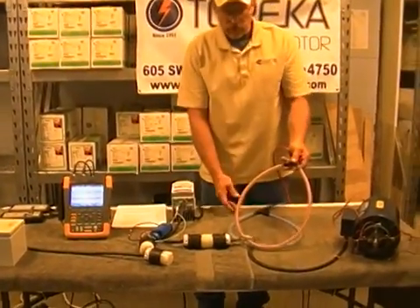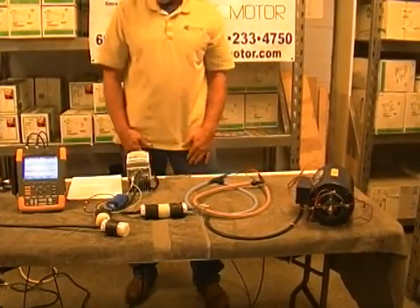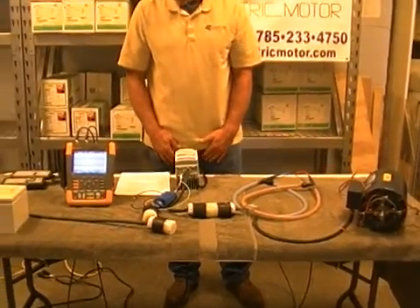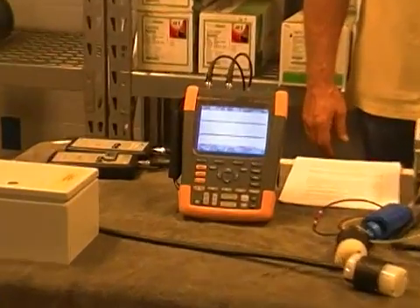We are simply using two Rogowski coils. These coils are used to measure high frequency current. We have a standard frequency drive here as well as our Fluke 190-204 meter.